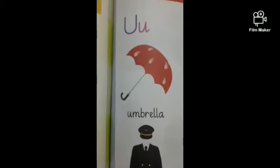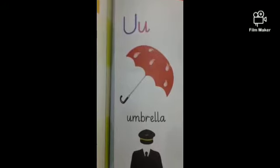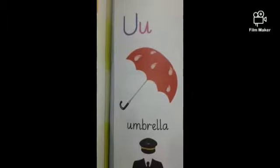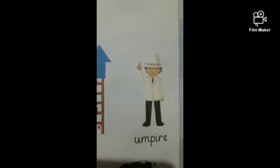Let's read our English reader. As I told you, the name of the letter is U and the sound is U. U — umbrella, U — up, U — umpire.